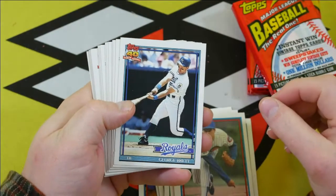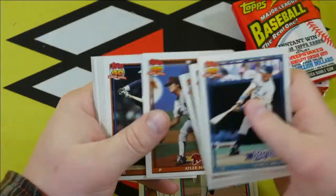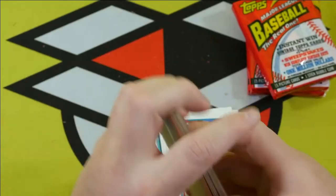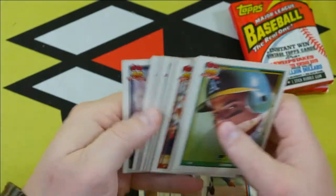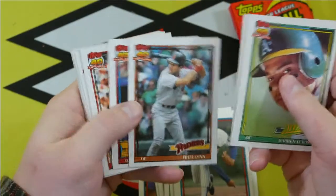George Brett — seen this one once before on the back of the box. All right, we're down to three packs here. Three more chances at striking lightning with a second Chipper Jones. Maybe we'll see a Mark McGuire, have a shot at an error McGuire.